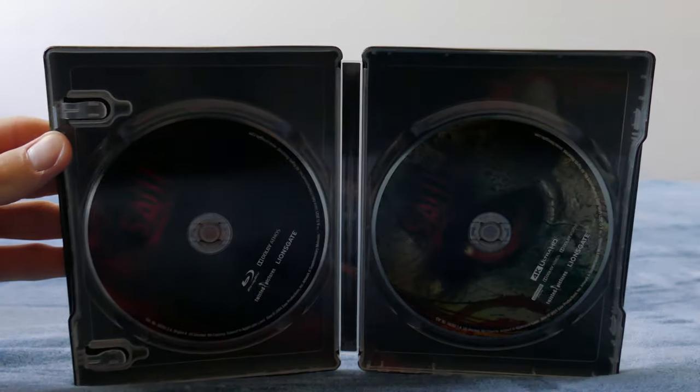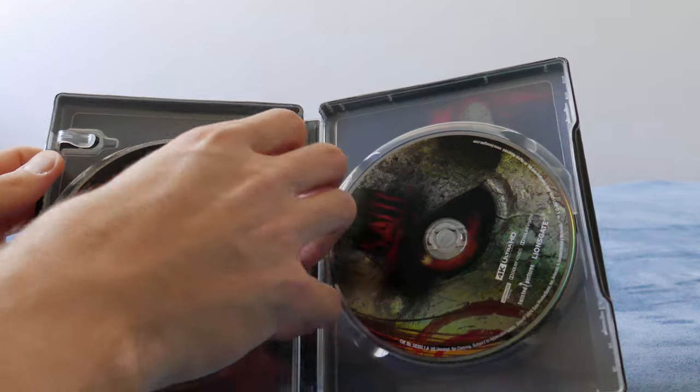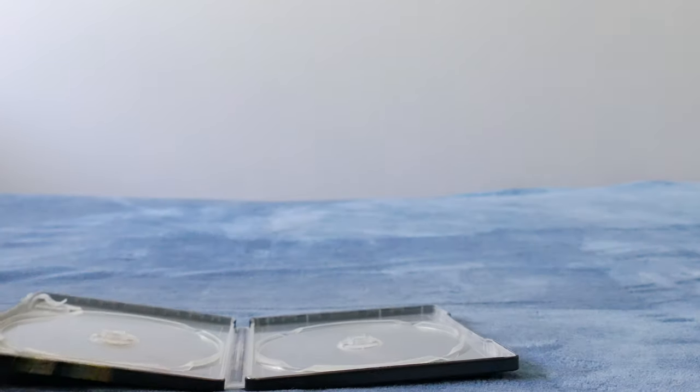I'm actually going to take that one out because I'm going to use that. There are the discs — the 4K and the Blu-ray — and we've got some artwork in the background. I think there's a hacksaw on the foot at the top right there, not sure if you can see it — it's too shiny. The spine says 'Saw Unrated' on there but you can't really see it because it's so dark. The lighting is not the best, I apologize.